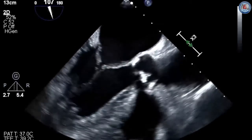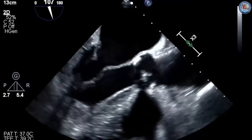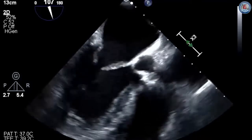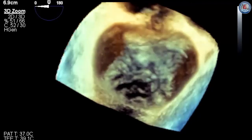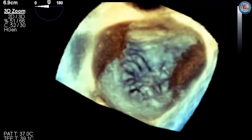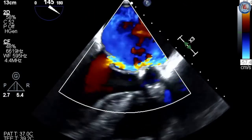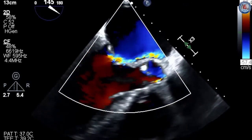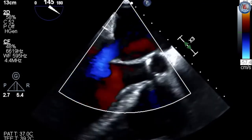Baseline imaging is performed, identifying a prolapsed posterior leaflet at the P2 scallop with well-functioning ventricular function. 3D TEE confirms posterior prolapse with a flail chordae in the middle of P2. Further 2D TEE confirmation reveals an anteriorly directed jet, confirming isolated P2 scallop prolapse.